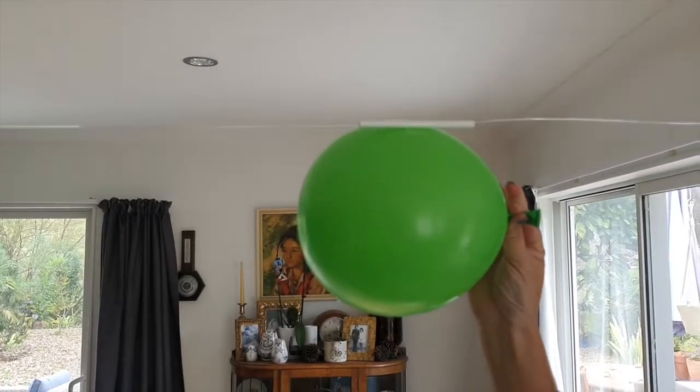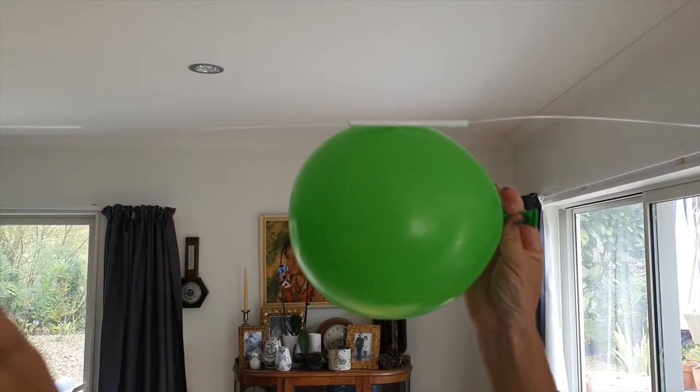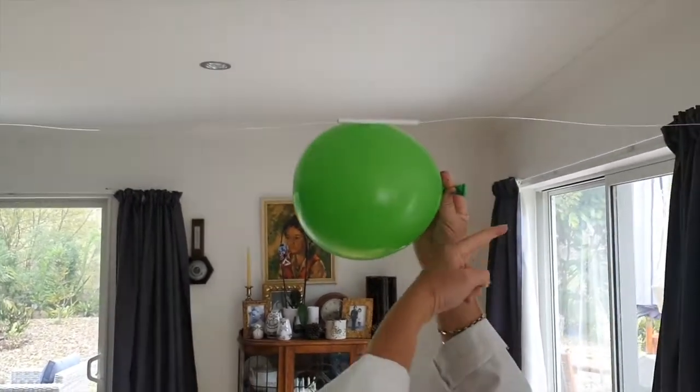I wonder which direction this balloon is going to go. Will it go this way or is it going to go this way?